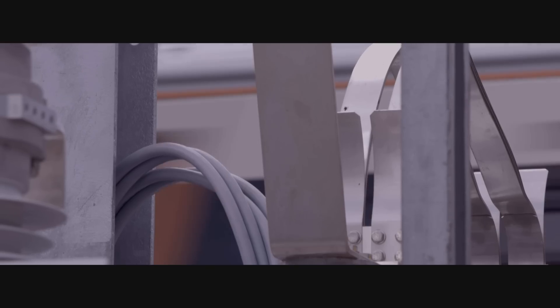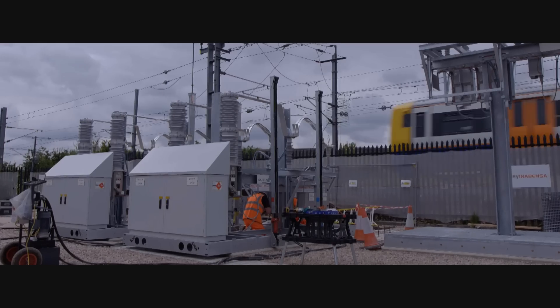Because most of our substations are literally right beside the railway, that's obviously a risk that has to be managed. If we can reduce that installation time, then we obviously reduce the risk of staff injuries or whatever.